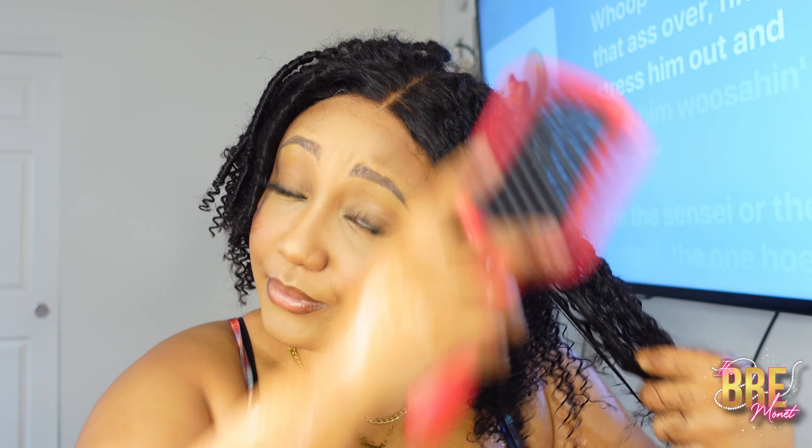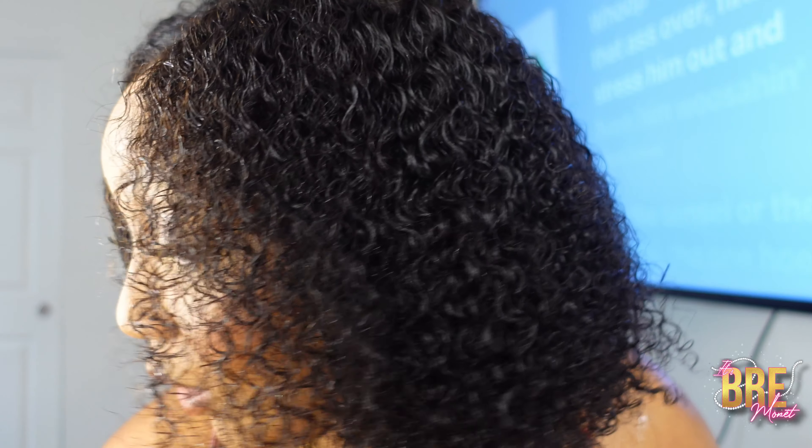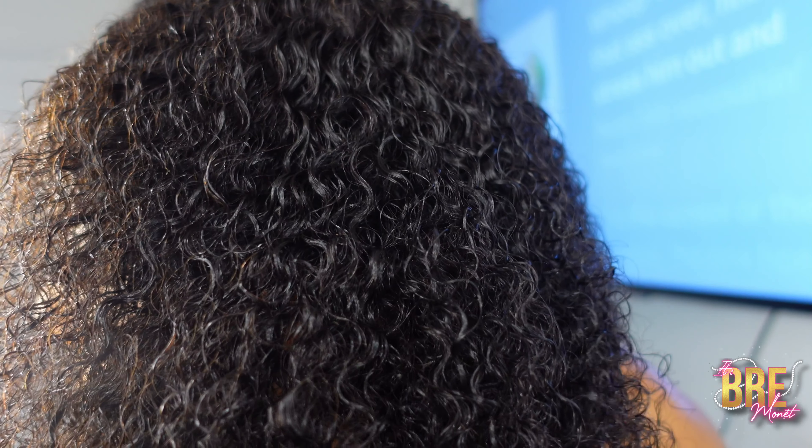I'm not really getting any tangles but I am receiving a little bit of shedding, which I already knew I was going to get because this is coily hair. I don't think I've ever had a coily wig before — this is my first one. We're going to start from the bottom and work our way to the top. That's how much shedding I received. Just bounce it back with water and you're not going to have an issue. This is what the natural curl pattern looks like.